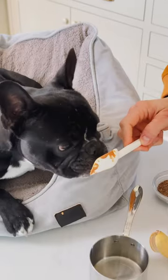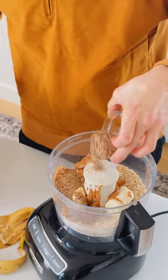Is that good? Approved. Add two tablespoons of ground flaxseed. You can leave it out too if your dog can't have it.